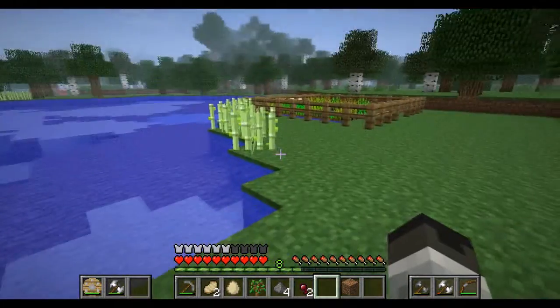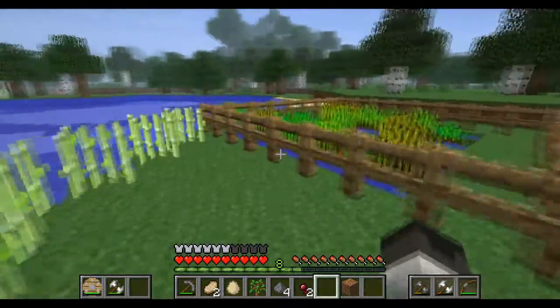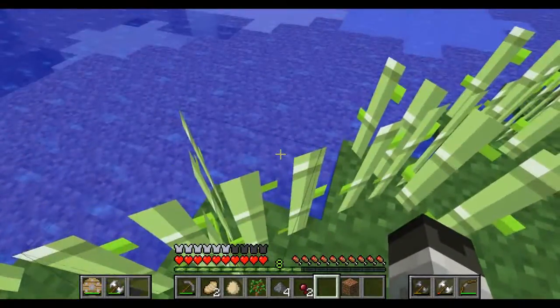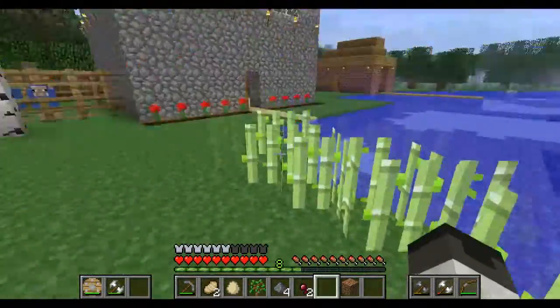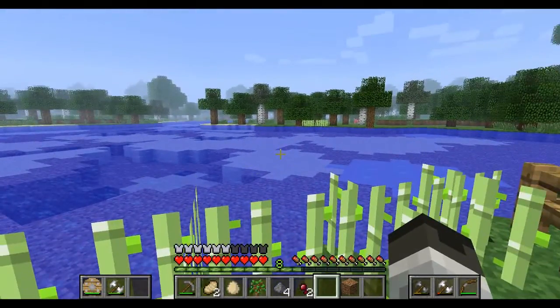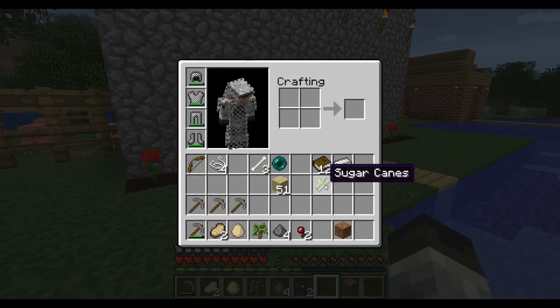Looks like this stuff. It grows on the edge — it has to be adjacent to water. It can sort of grow elsewhere, but it's better if you just put it on the waterfront, if you have a waterfront property like myself, because you know, I'm a baller. But yeah, I'll just harvest that and you'll get some of this stuff.